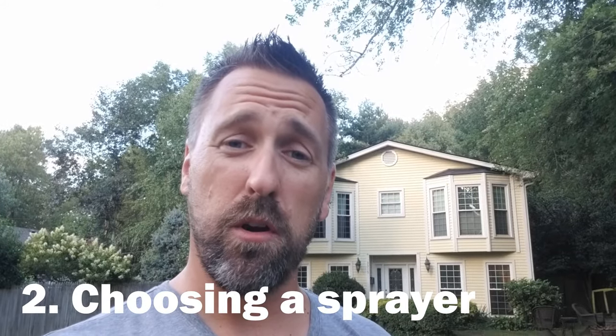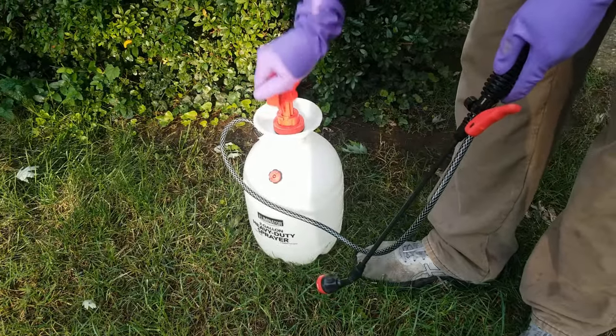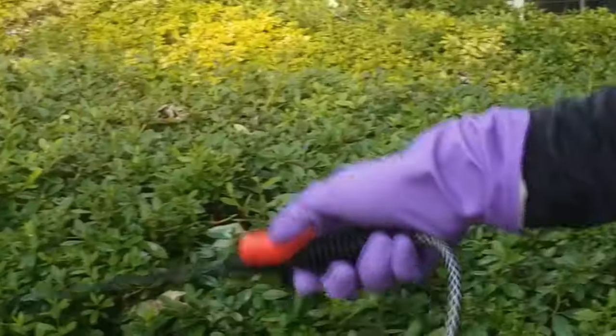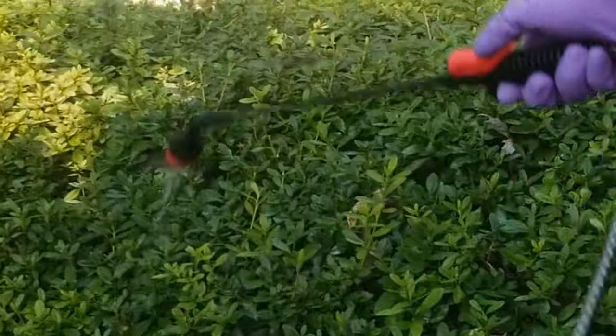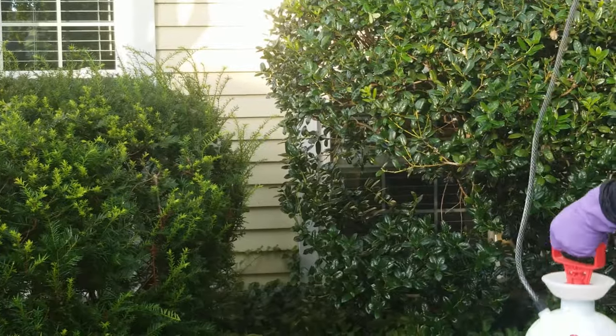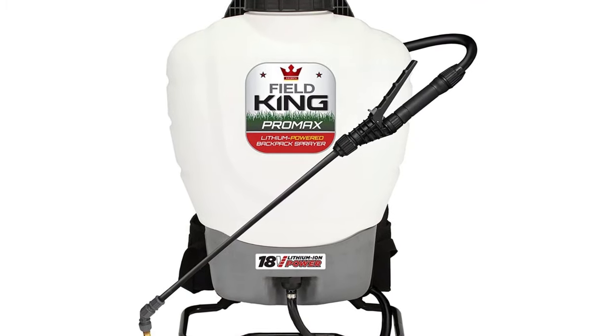Now that you know what mosquito killer to use, let's talk about sprayers. The most economical mosquito sprayer is just your standard garden sprayer. If you have a smaller yard or are on a budget, it can get the job done, but some of the big drawbacks are the speed at which you can apply the chemical and the limited length and height you can spray. It's also not nearly as effective at delivering chemical into places that mosquitoes like to hide, such as bushes and trees, since there's no power behind it. The droplet size is also pretty large, so you waste a lot of chemical. A battery-operated sprayer works a little better but still lacks the major advantages that a fogger or backpack sprayer would have.